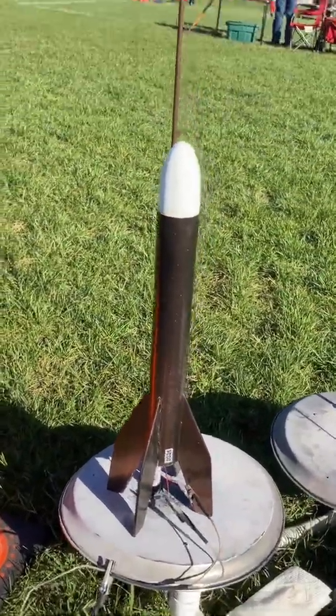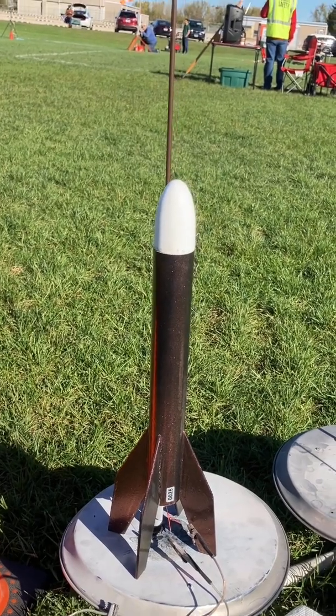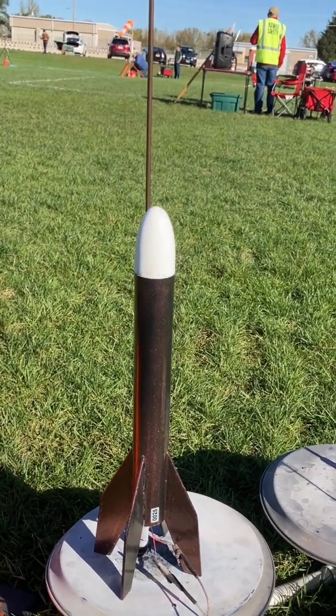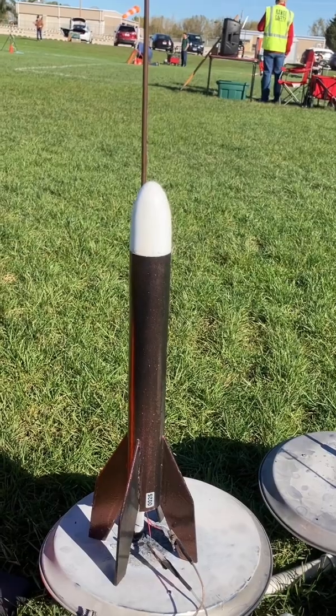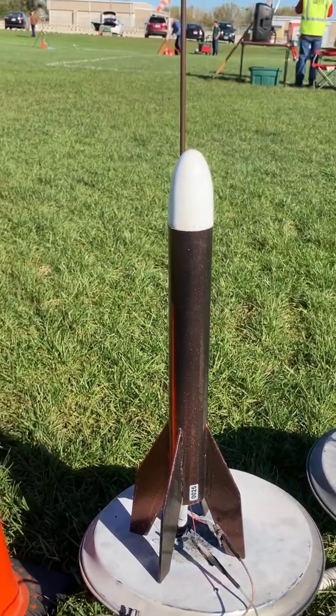Here's my Junior Bertha. This was salvaged from a Big Bertha that had a bad engine that crashed and broke the top off, so I cut it down and made a Junior Bertha — a little bit larger than a Baby Bertha. I'm going to put one of those modified D16s in this. Let's see what happens.